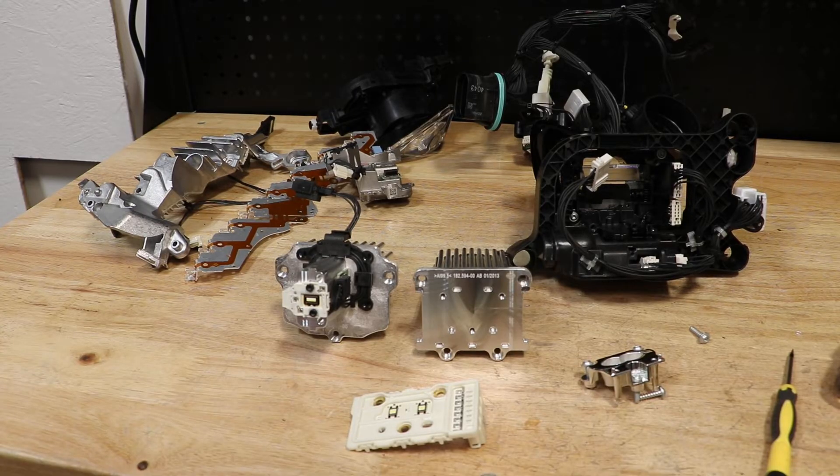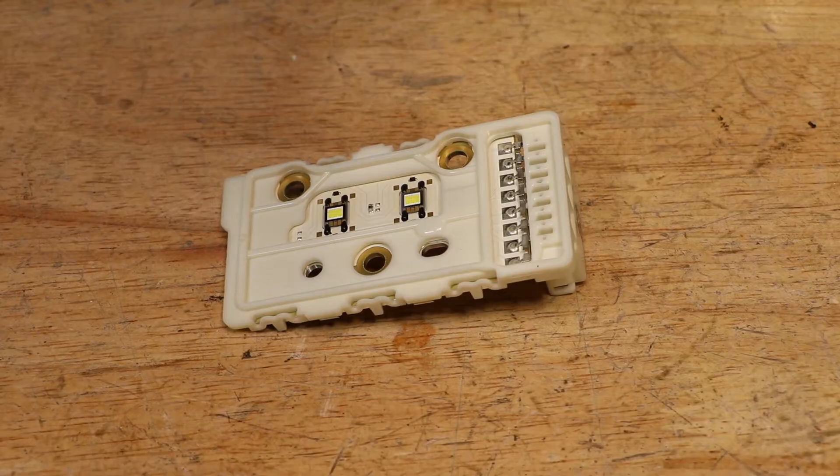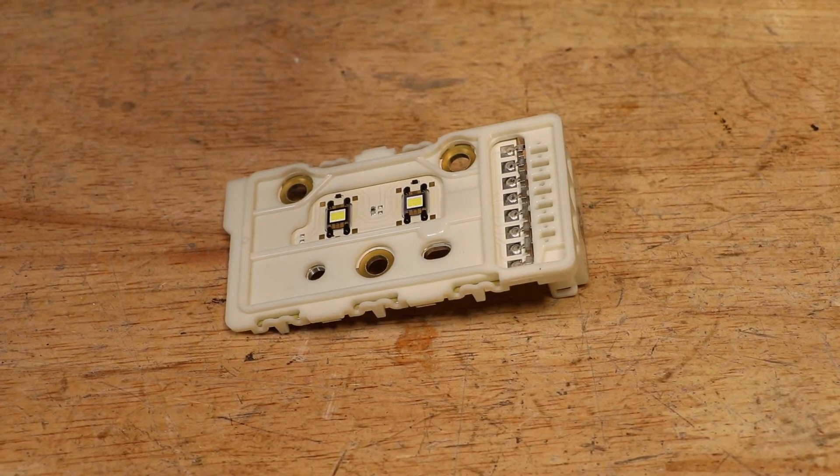At this point, the headlight is fully disassembled. Here are the components of the low beam projector.